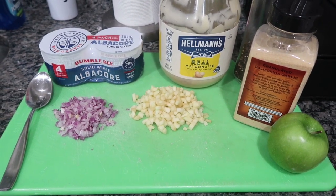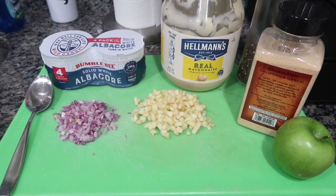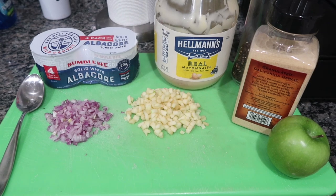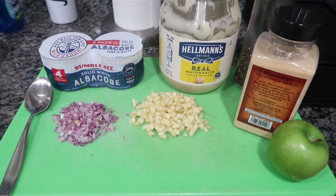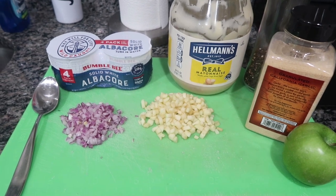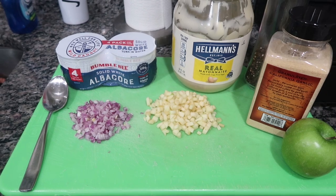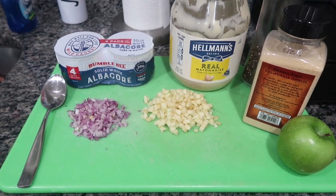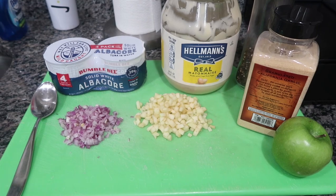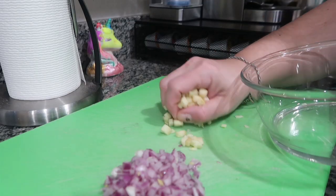Meal prepping lunches is so key because I prepare lunch for every member of my household — even my oldest who is going to work. One of my things that I love to make is tuna. We're only going to use two cans of tuna, but the mystery ingredient is that diced up green apple. It adds a crunch like celery but with a tartness and it's still soft.